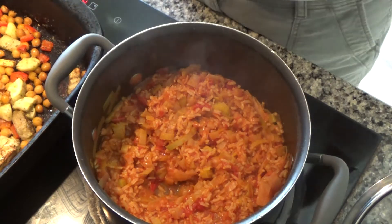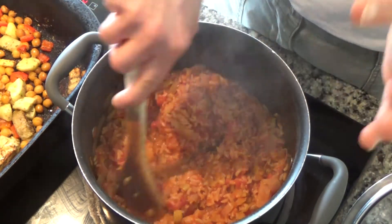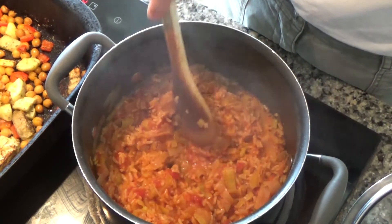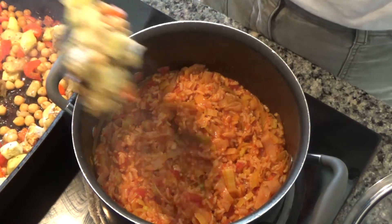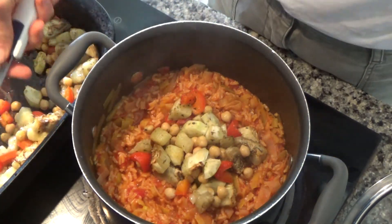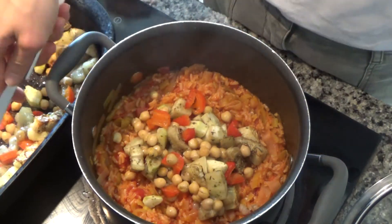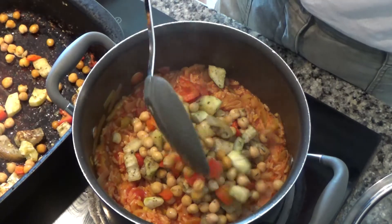My risotto has finished cooking now. All the juice has boiled away and it smells absolutely delicious. So I'm simply going to add the roasted vegetables and chickpeas to this. You could, if you wanted to, instead of chickpeas, use chicken or sausages with this.